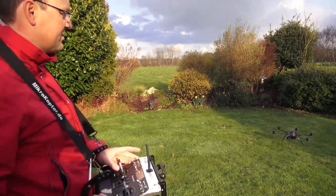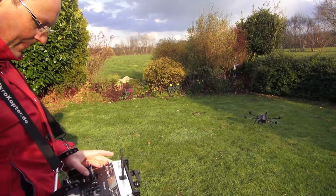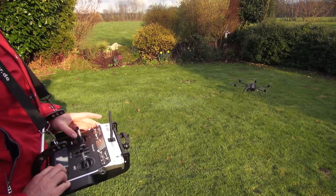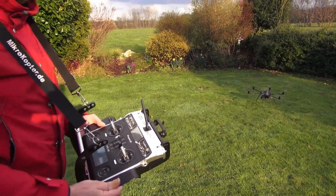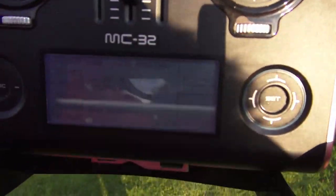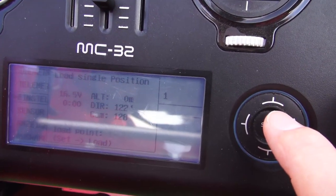Now I'm going to call the stored positions. I have a menu item called 'load single position' — I'm using number two and number one.